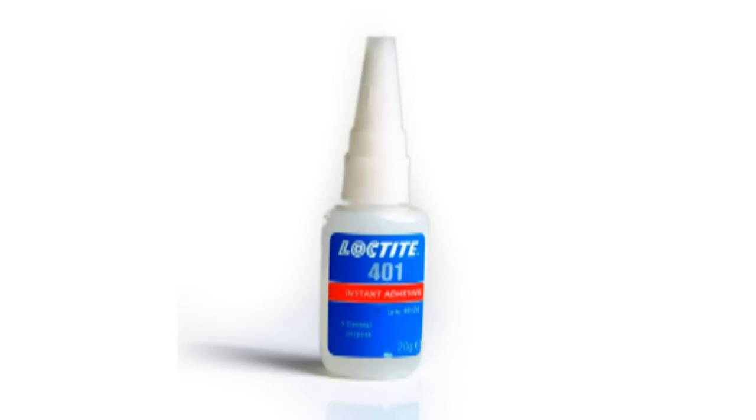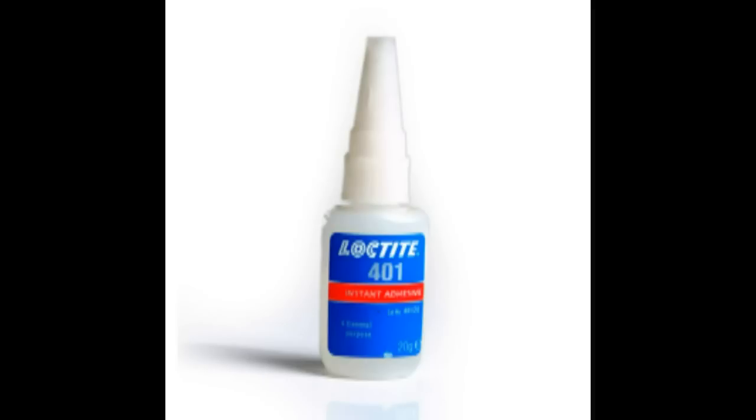I'd recommend using some blue loctite on these screws to prevent them from becoming lost or loosened in the future, which could cause issues with pull starting the engine and reliability going forward.